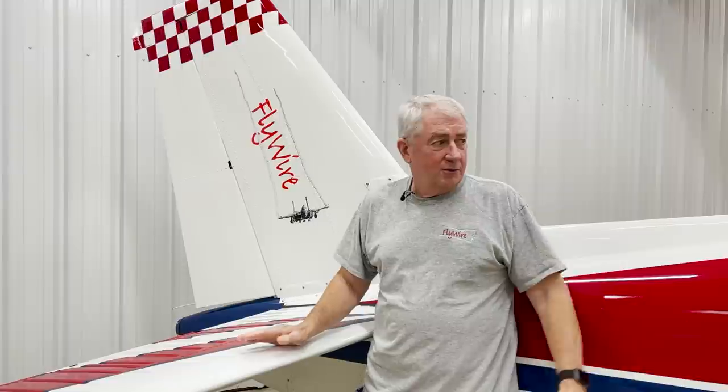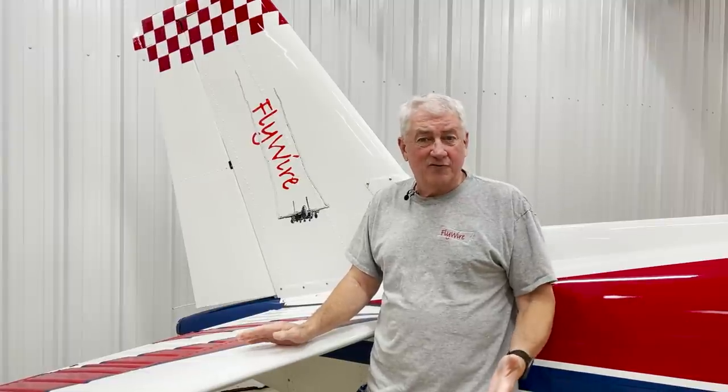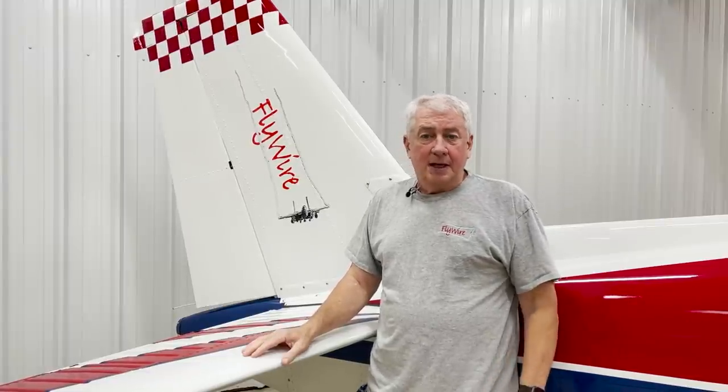I'm Scott Perdue, and today on Flywire we're going to go out and fly a hammerhead in this aerobatic Bonanza. This is an F-33C Bonanza, and it's aerobatic.